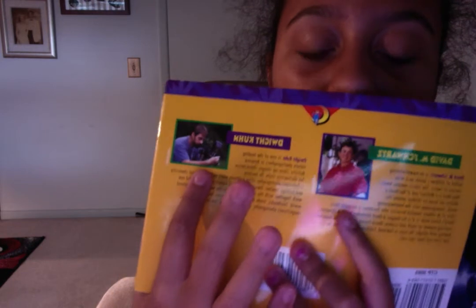Hi guys, I'll be bringing you this ladybug book, and this is the author and the illustrator.